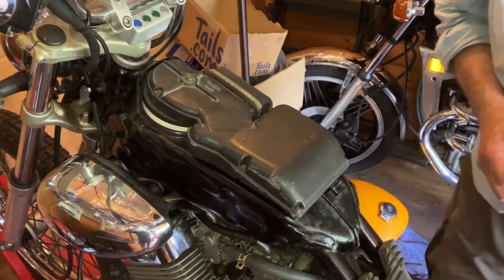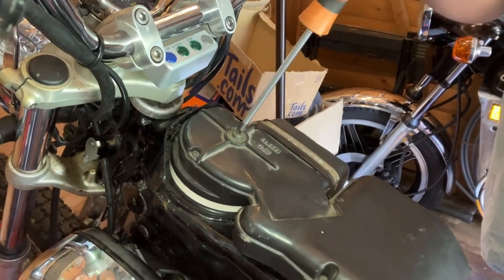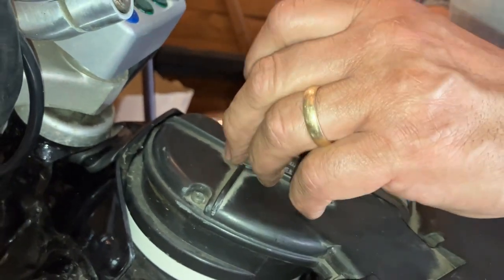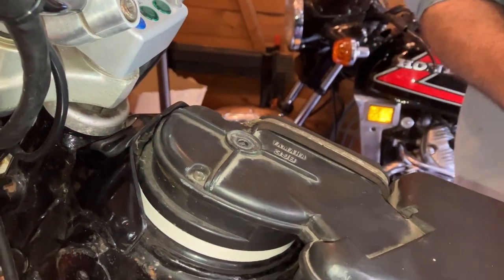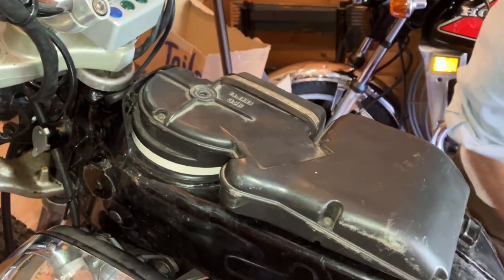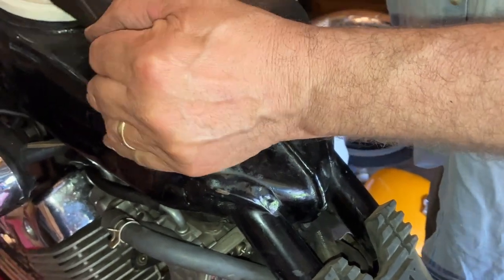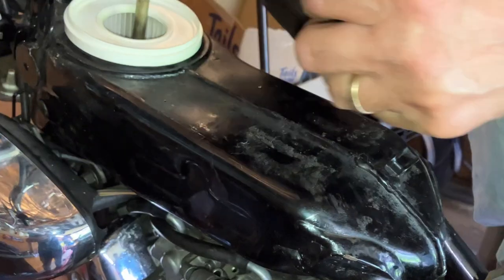That's a lot of hassle just to get to the air filter. You need a Phillips screwdriver there — take that screw out. Watch the washer. You can see it's in a little recess here. Just slide it out there.